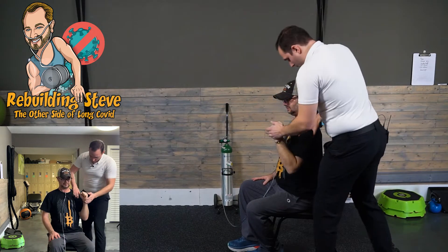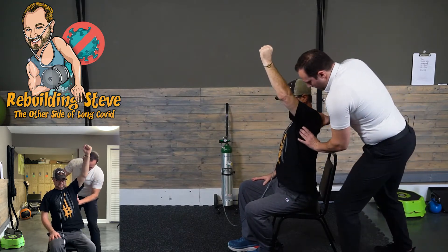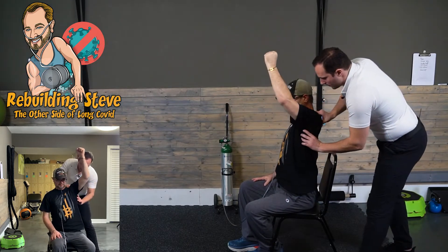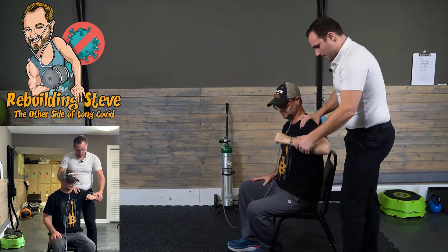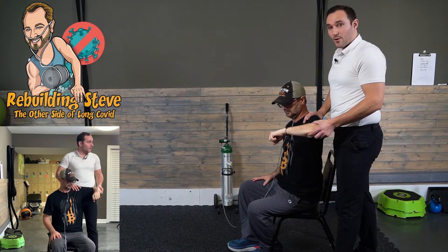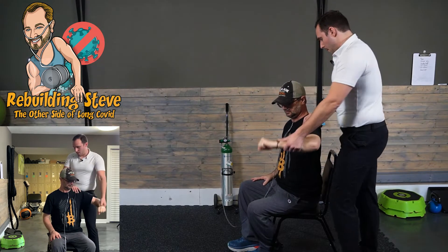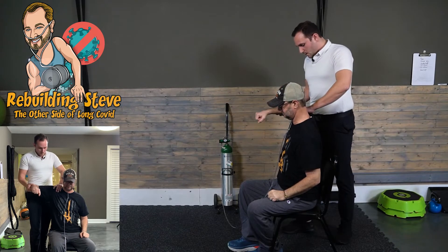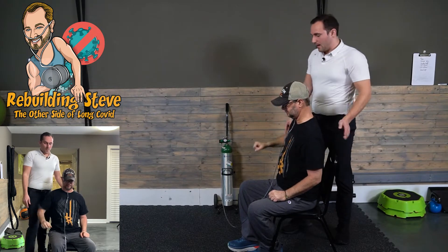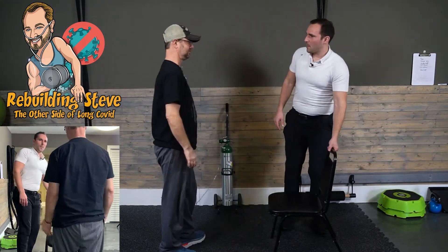Come on up — nice — and come on down. Two more, nice, one more, awesome. Let me check external rotation and abduction. Come up here — it's super easy to get to 90 degrees, which is great. Now we're going to try to externally rotate from here, and this is where we'll probably find the most limitation. Let's do the other side — come up to 90, very easy, then externally rotate. Getting even easier, man, I like it.